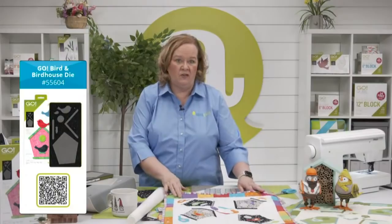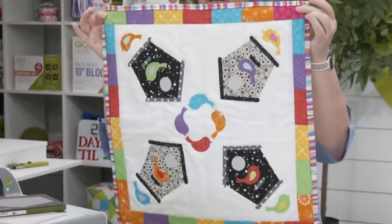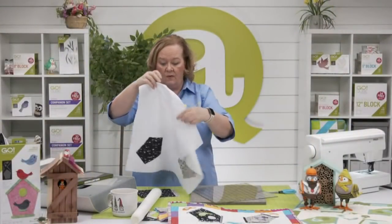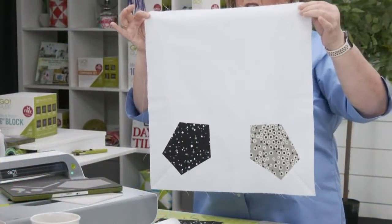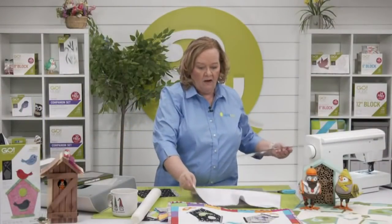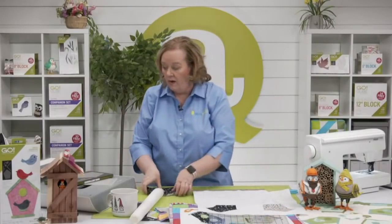Really important: the birds on this die are directional. In the pattern they all go the same direction, so stack your fabric all facing up. If you want birds going in opposite directions, like in the project behind Emily, just fan fold your fabric. This is a great beginner sewing project because the only sewing involved is the outer border, which is just rectangles. The inner section of this table topper is just an 18.5-inch square of background fabric.